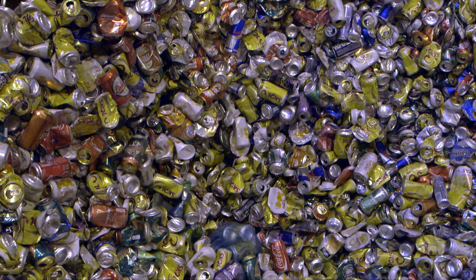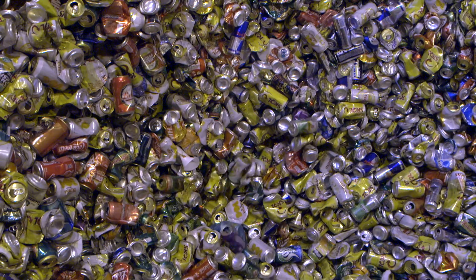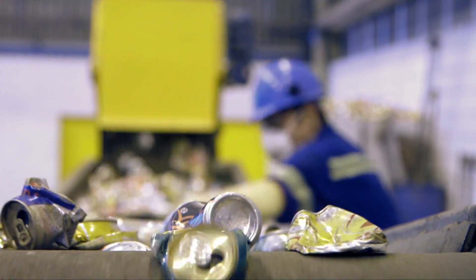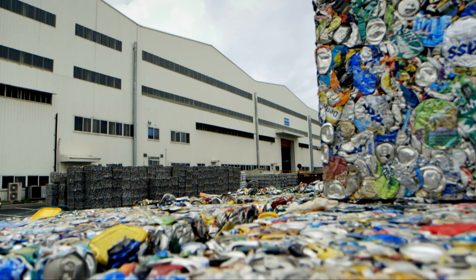All kinds of aluminium products — like food and drink cans, aerosols, foil trays and household foil — are separated from other waste and condensed into big bales.